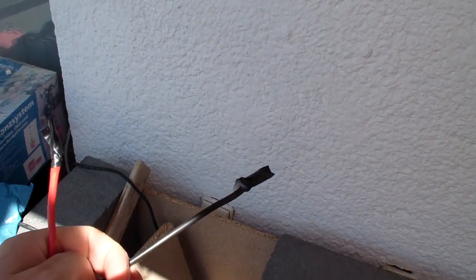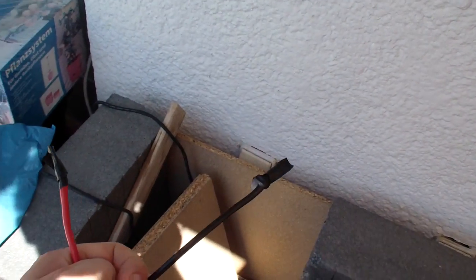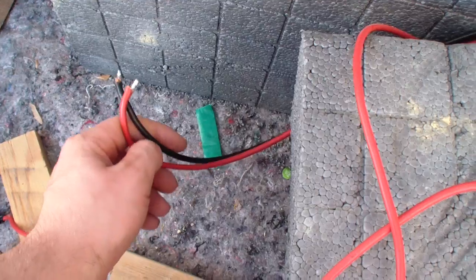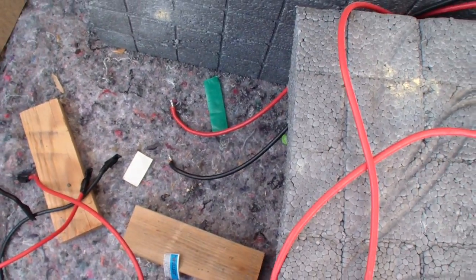Each time, make sure to insulate the connections so they can't touch each other — otherwise you're going to have an expensive spark. Let me put this aside. The inverter is not plugged into anything right now, so I just left it like that. You can see all the battery cables here.